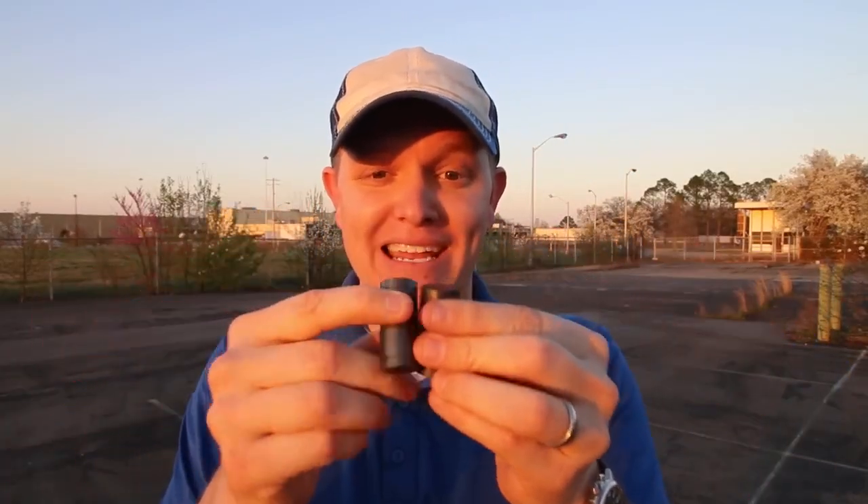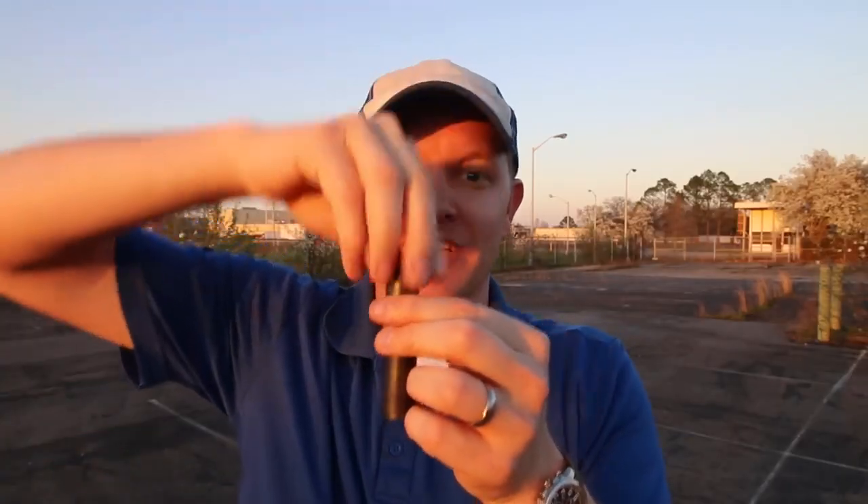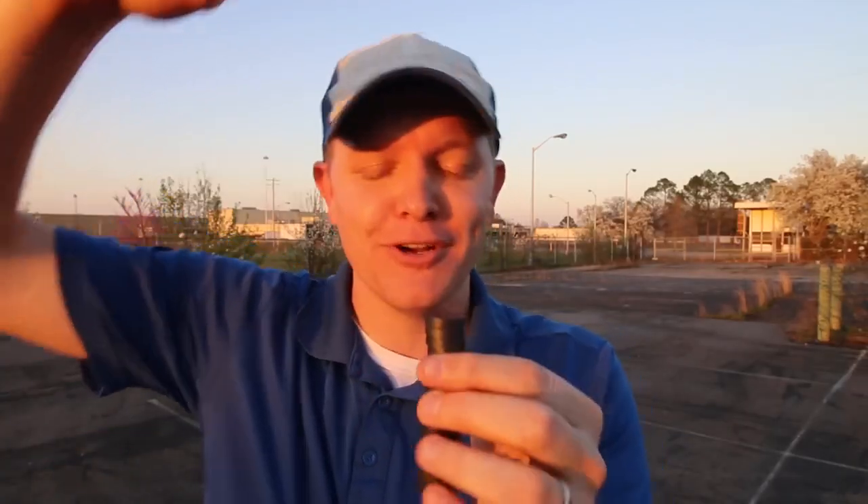Hey, it's me Destin. Welcome back to Smarter Every Day. You might not know this, but every single hydraulic pump in every car you've probably ever been in has a little bitty magnet in it to catch shavings so that the mechanism doesn't foul up. I know this because when I was growing up, both of my parents worked at this plant and made steering pumps. The cool thing about that is they would bring home the magnets that were out of spec and I got to play for hours and understand things about how magnets attract and how they repel each other.